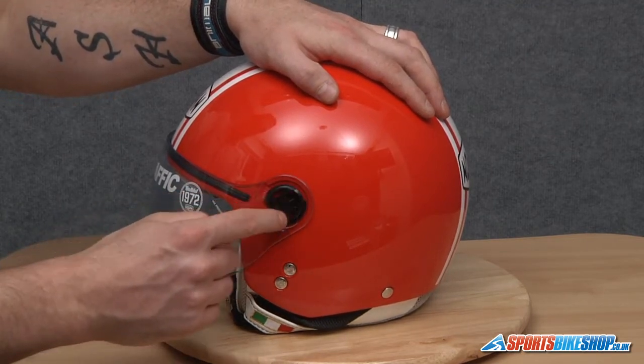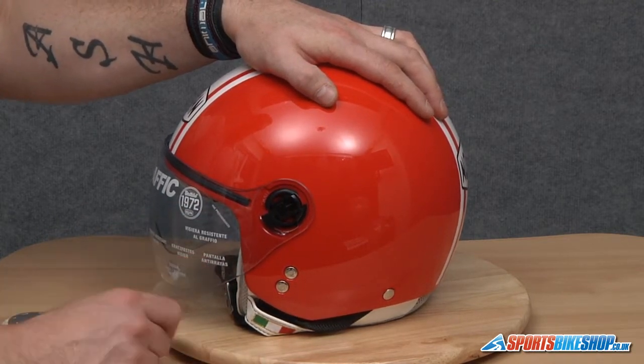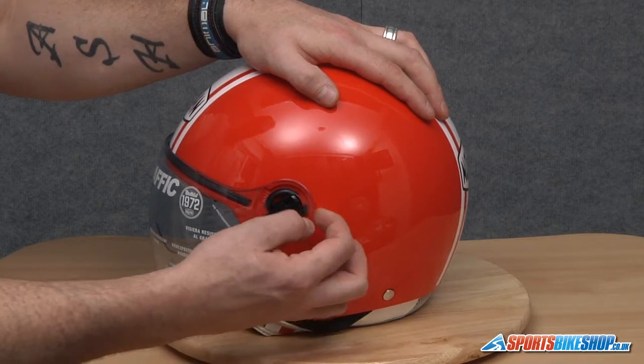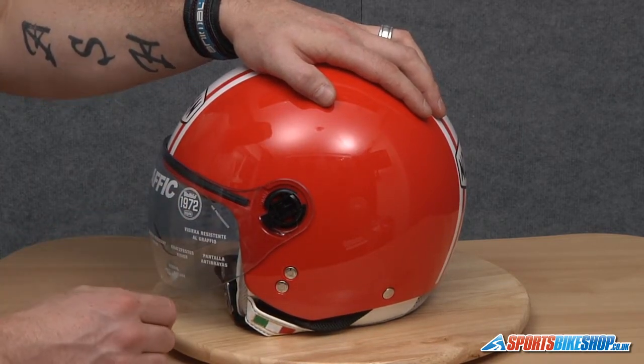Now the actual mechanism on the pivot point here is a small slider. Just slide that down towards the centre and that will release the retention system. We're going to take the back of the visor off first, then slide the whole visor down and it will dislocate the front of it, hopefully like so.